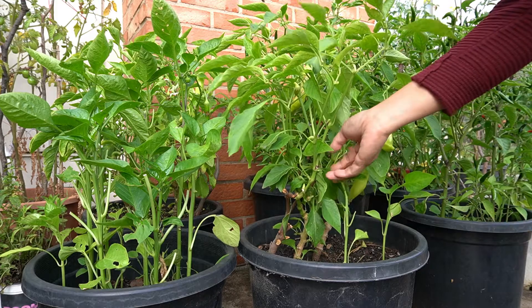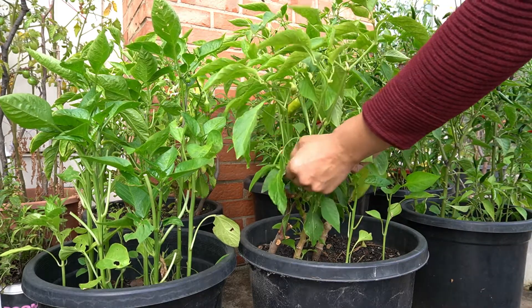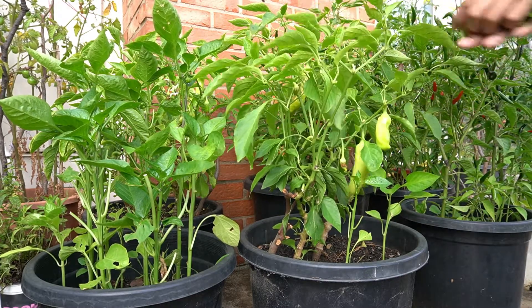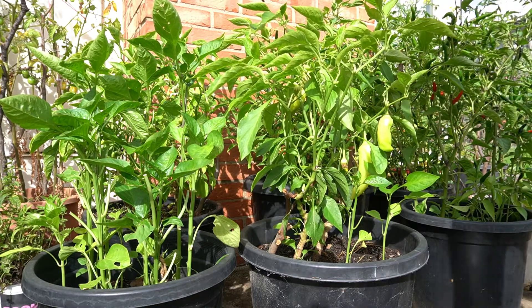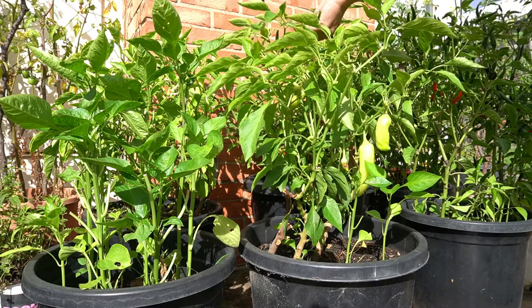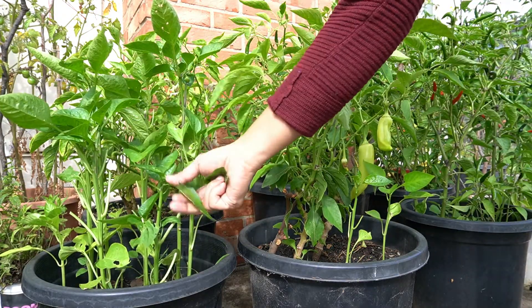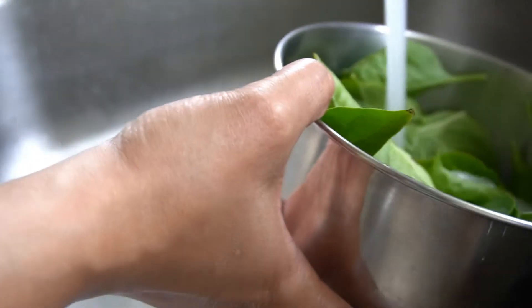First off, chili leaves — you need to use these, there are no other options. The bitterness and pungent flavor can't be replaced by malungay, though I love malungay, but not in this dish. I have chili plants in my garden so it's free — please plant some essential leafy vegetables so you don't need to buy. Wash and set aside.